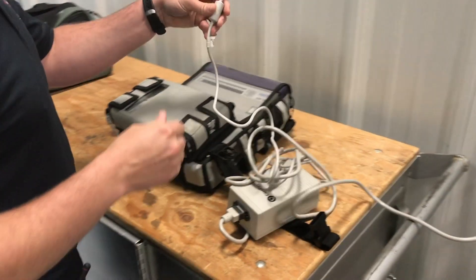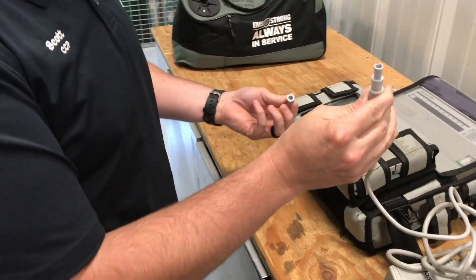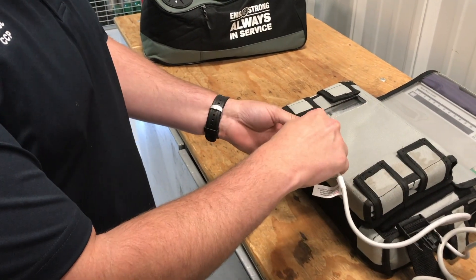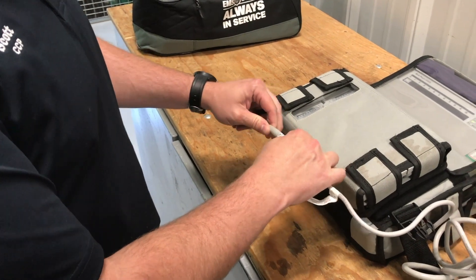Plug it in. The opposite end you'll notice has a radius with a square on top. Like most medical devices it'll only go together one way. Take the two pieces and simply click them together — you'll hear it click and it won't come apart.